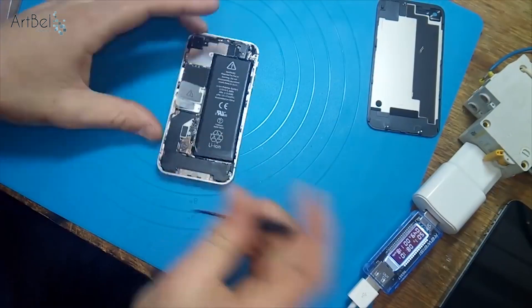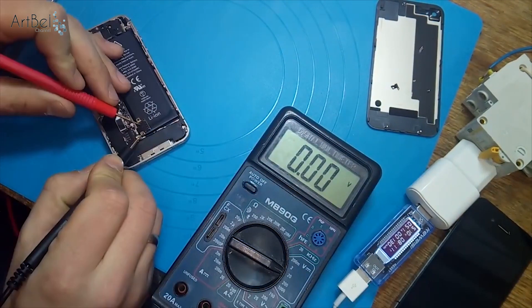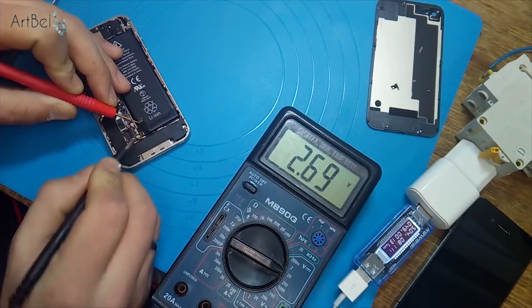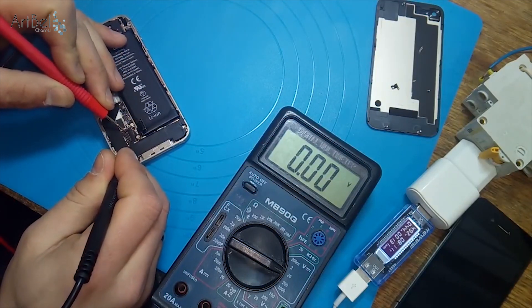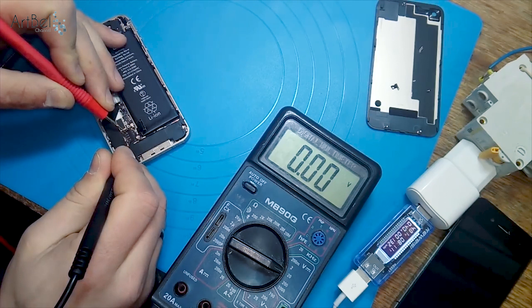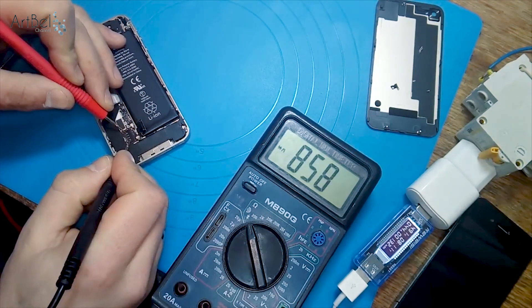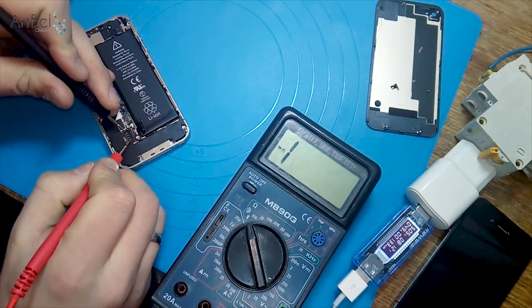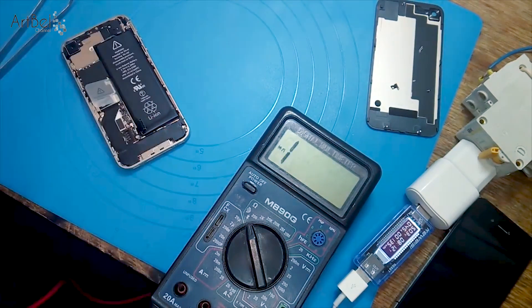Also remove the back cover of the second phone. Remove the two screws on the back and remove the two screws on the battery connector, and check the voltage of this battery. I measure 2.69 volts on this battery, and it also doesn't start. Also check for any short circuit on this phone — connect the wire to plus and minus and measure on diode mode. Everything is good — short circuit is absent.